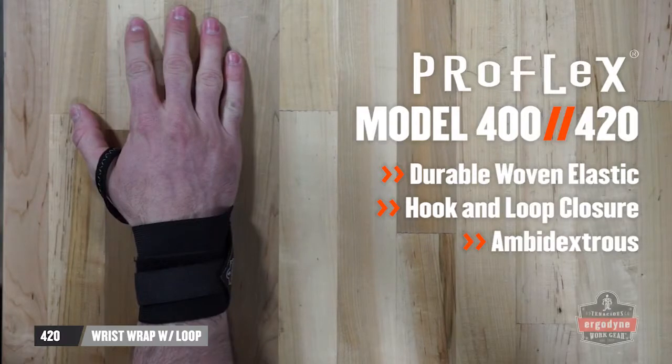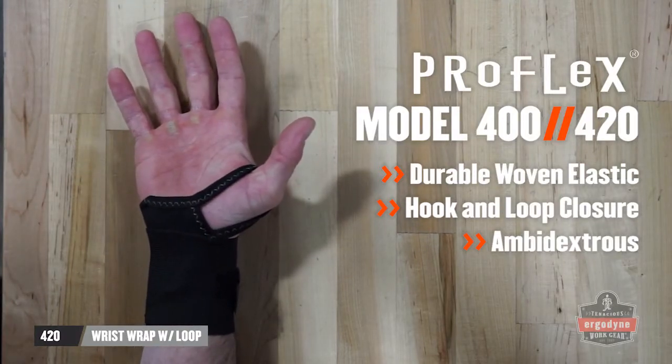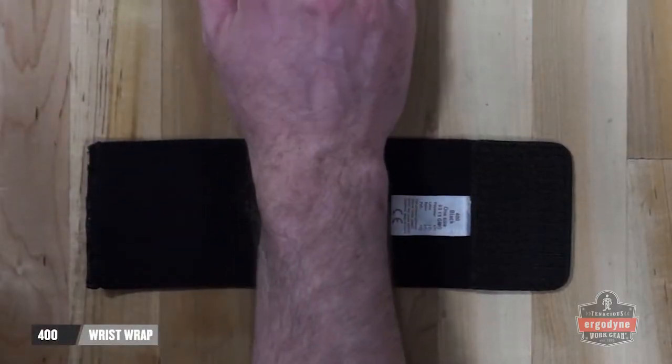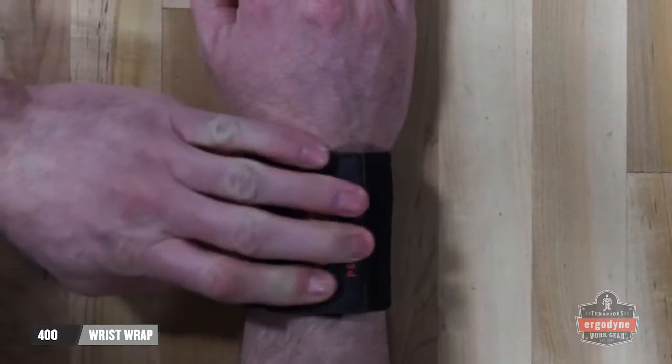Ergodyne's lightest wrist supporting solutions are the 400 and 420 wrist wraps. Constructed from durable woven elastic, these ambidextrous wraps feature a hook and loop closure and can be tightened to the desired fit and tension for warmth and discomfort relief.